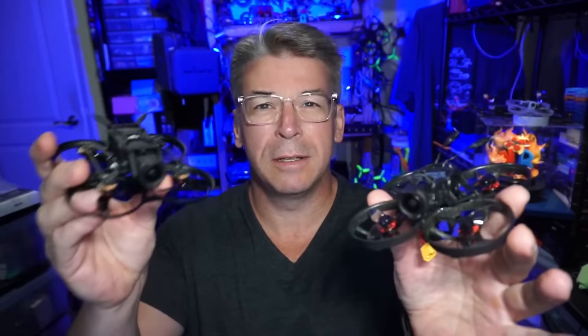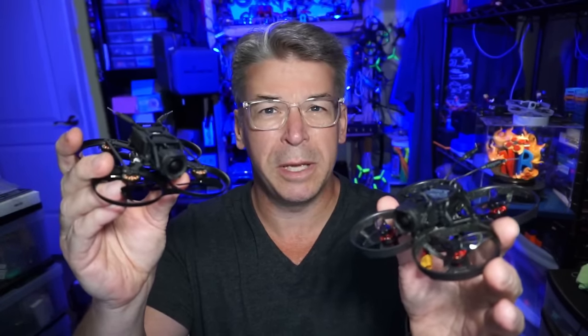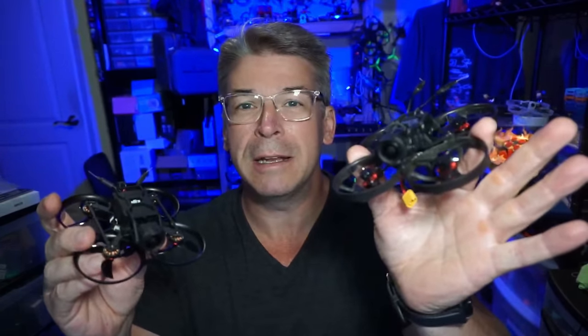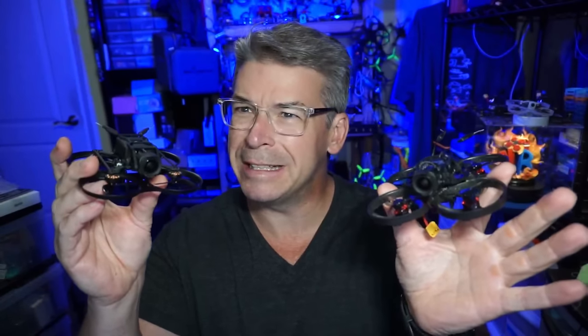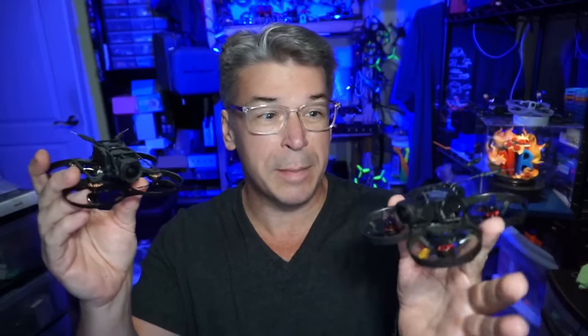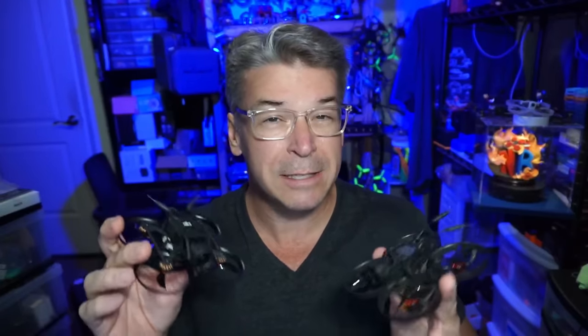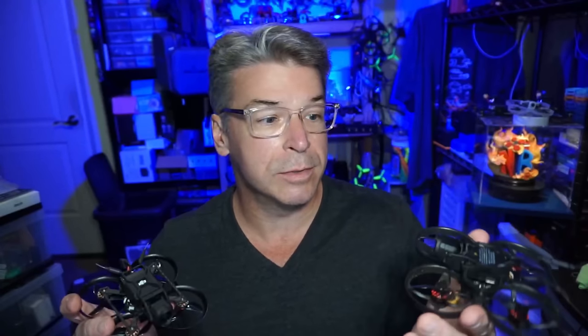Hello everyone, today we're taking a look at a comparison between the Pavo Pico — I've also heard it pronounced 'Pico' — and the Mobula 8 HD. Dramatically different design quads, but this will just be a comparison because several people asked for it. If you want to see the full review of each individual quad, I have links in the video description to my original reviews.